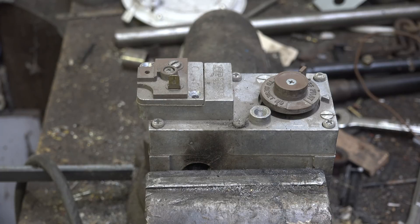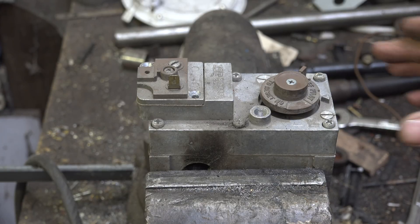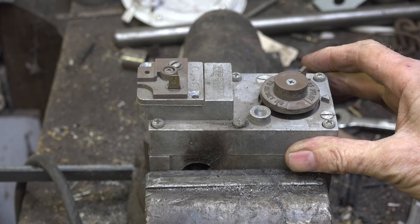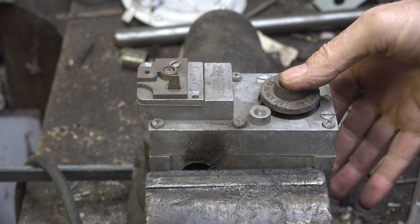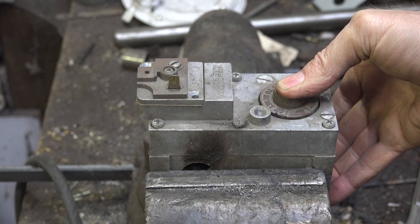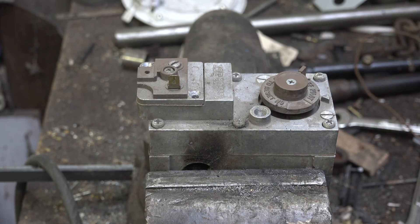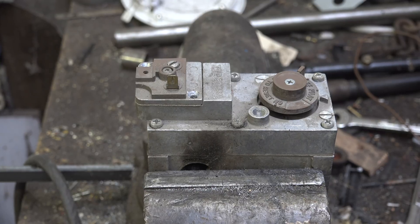I took this valve out of a unit heater because when I tested it, the thermocouple — even though it was putting out well over what it should, I actually got it up to 50 millivolts with a torch placed on it — this valve would not stay in. When I push it down it should hold; when I let it up the pilot should stay lit. It did not, and the thermocouple was working beautifully. So I thought I'd go a little farther with this valve and see what we can find out.